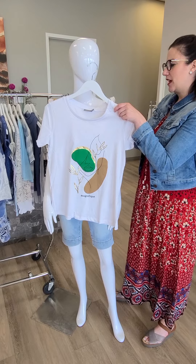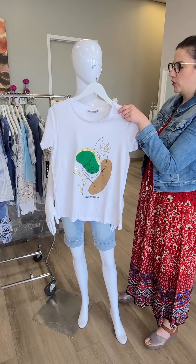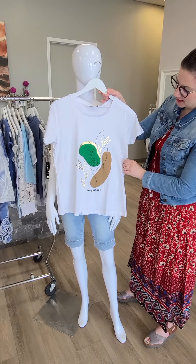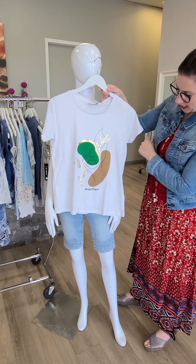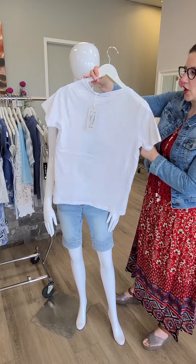Another graphic t-shirt from Franza — it's only $44. It's the foil detail tee with a little pop of green and beige and a little bit of gold. Absolutely adorable. Again, this one will not be see-through.